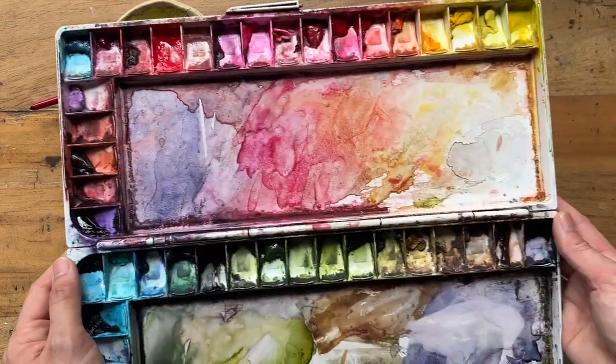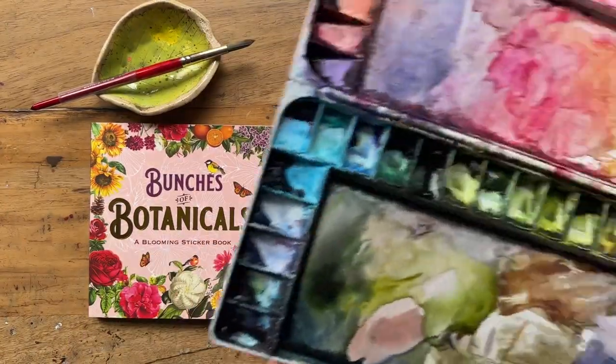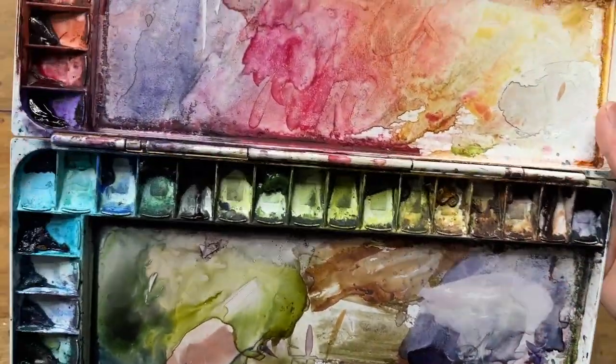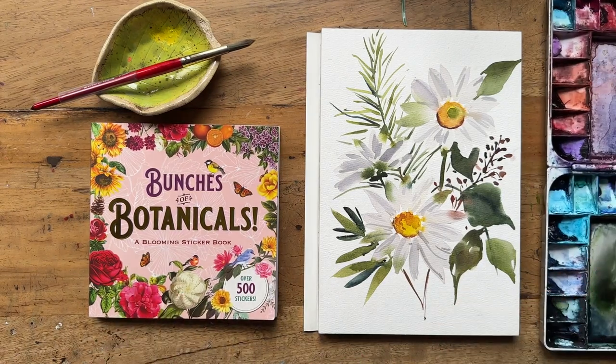If you're interested in this book or any of the supplies I have here, they're all in the description below — go check it out. I will be using my regular two paints as usual, and for these white flowers, in the video I talk about what colors I used to get that white flower effect. So without further ado, let's dive right into the painting.